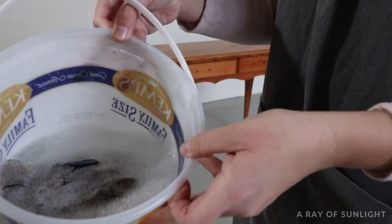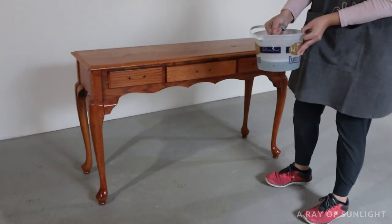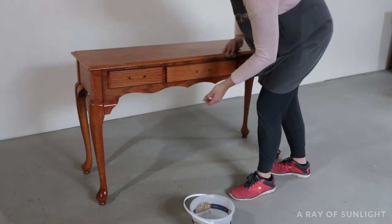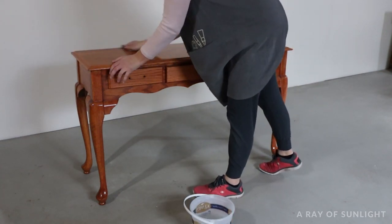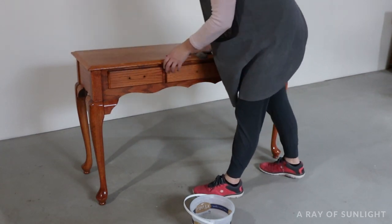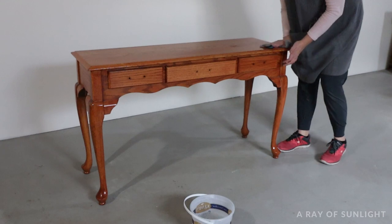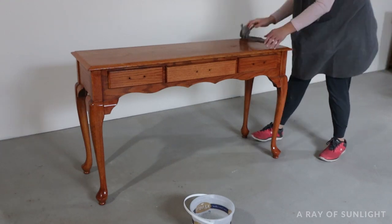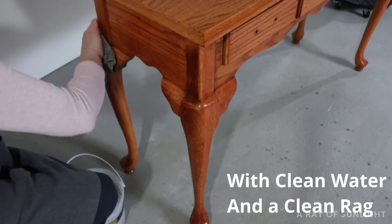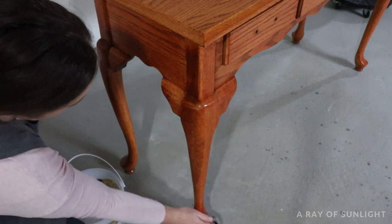Then, just like with every other time I paint furniture, I wiped it down really well to remove any gunk, dirt, or grease that could be on it. But instead of using my typical crud cutter that I love, I opted to wipe it down with an old rag and some Dawn dish soap in a bucket of hot water. This makeover is really taking everything back to the basics — the cheapest way to get a high-end looking finish. Hopefully. After I scrubbed the table with hot soapy water, I wiped it down again, rinsing off any soapy residue, then dried it all off before moving to the next step.